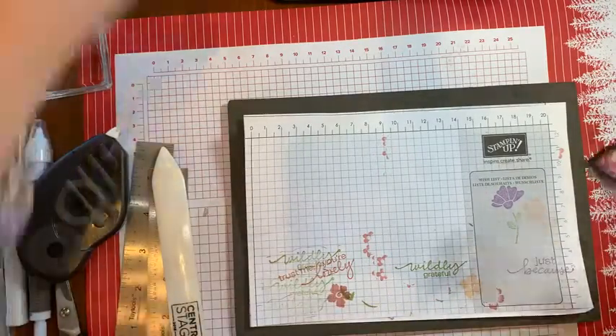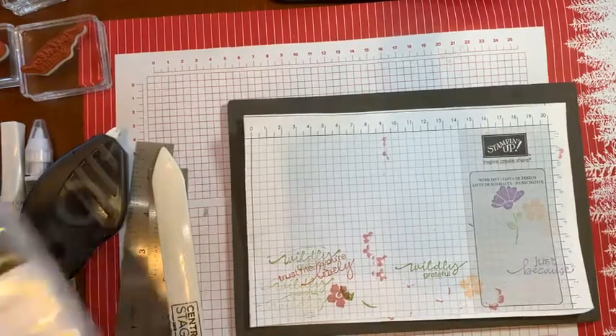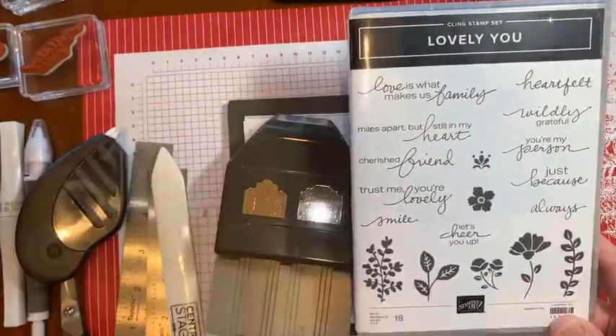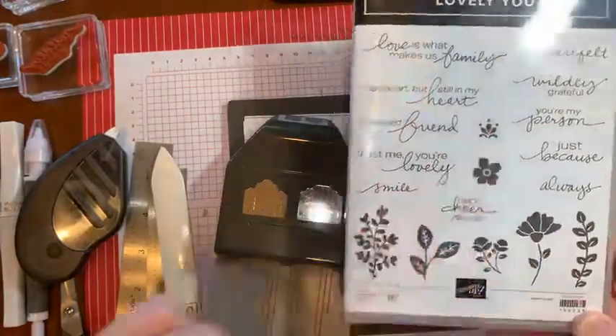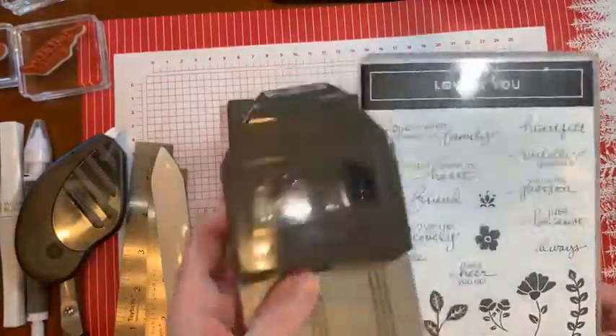Let me change my glasses and then we can get going. Here is the stamp set — it's got all these lovely sentiments and I just love the typeface. It's so beautiful. And then there are all these little images to play with, and it pairs with this punch.